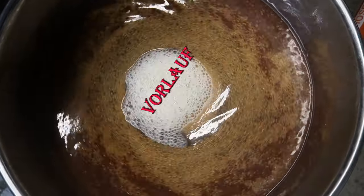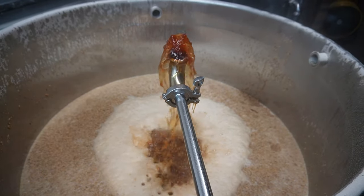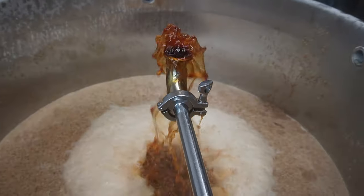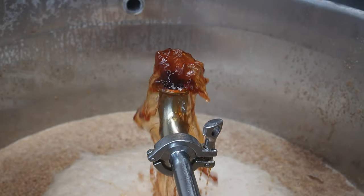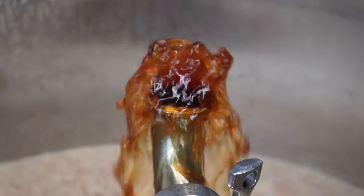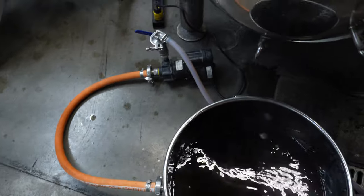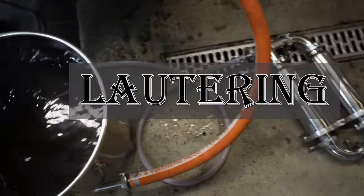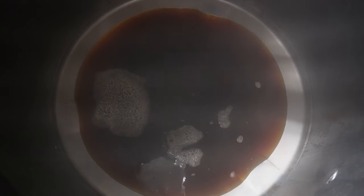The next step is called a vorlauf and it's technically optional but highly encouraged. Vorlaufing is a short step of transferring the hazy wort filled with grain and particles back to the top of the mash. This occurs until the desired level of clarity is achieved. At this point, the mash is finished and it's time to transfer the new wort over to the kettle to be boiled. This process is called lautering and allows the liquid to be separated from the grain via the false bottom in the mash tun.